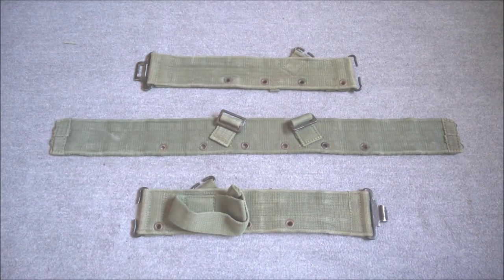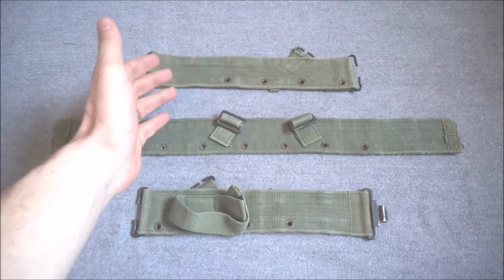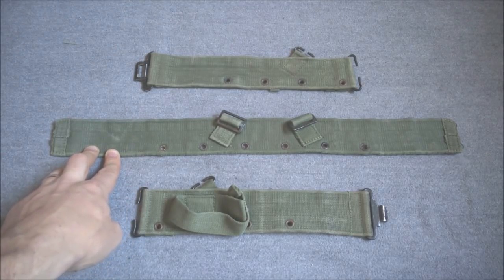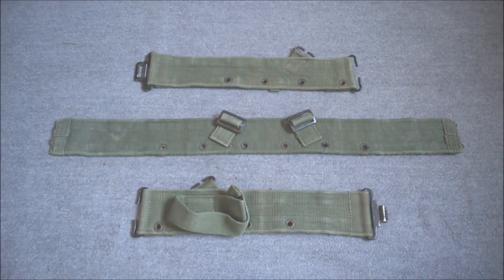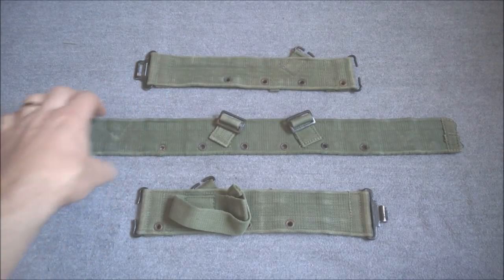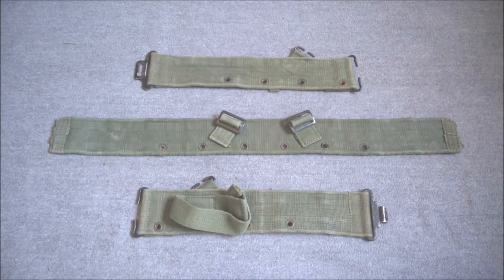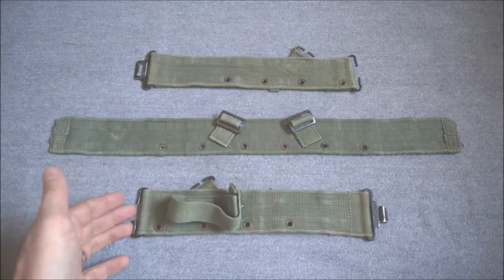The first thing we'll take a look at is the three parts of the 1944 pattern belt separated from one another, because one of the distinctive features of the 1944 pattern is that it is a three-part belt. At the top here is the left hand piece, which features eyelets down the bottom for attaching equipment with hanger hooks, and an extra suspension point. The back piece is in the middle, and size is adjusted by attaching the side pieces to the back piece using C hooks, which hook around the belt into pockets on the back.